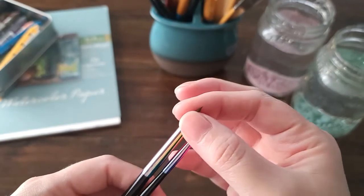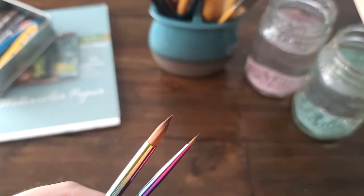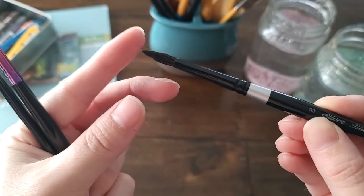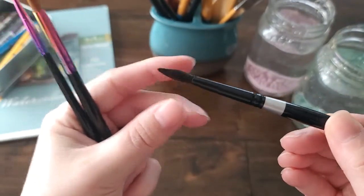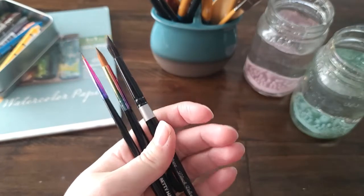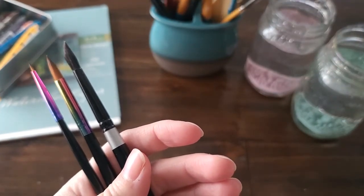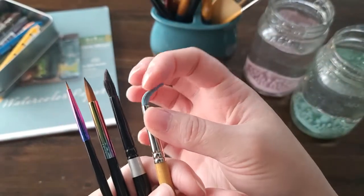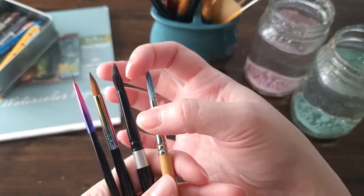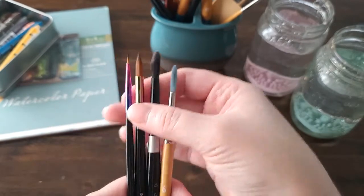I wanted to give you an idea of how they actually bounce back, because one of the big brushes everybody loves is the Silver Black Velvet. This is a size eight of the Black Velvet — they're very soft, and when they get wet they don't have a whole lot of bounce back. I wanted to compare them size-wise and bounce-back ability to the Silver Black Velvet and then a Princeton Snap, which is what I usually use because it's got a really good bounce to it.